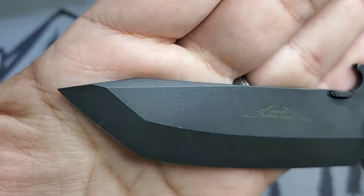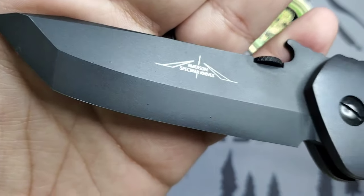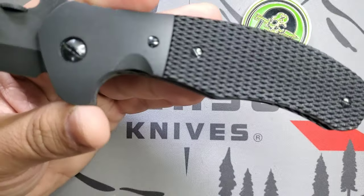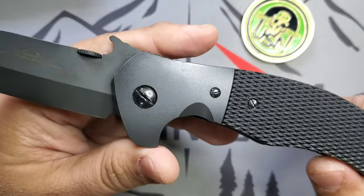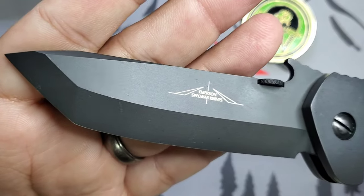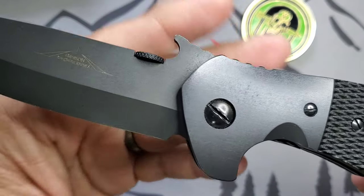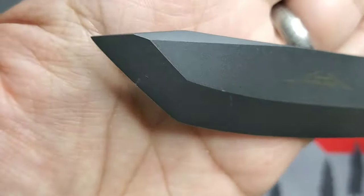With grail knives, I probably need to make a video about this — you need to be patient. It will show up when the opportunity is right, and you'll be able to purchase it. If the opportunity is not right and you cannot purchase it, or the price is way too high, it was not your time. That's my philosophy — just be patient and the opportunity will show up when the time is right, and that's what happened with this beautiful piece.